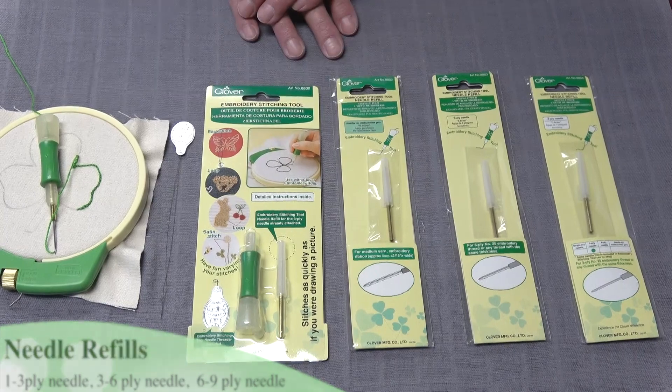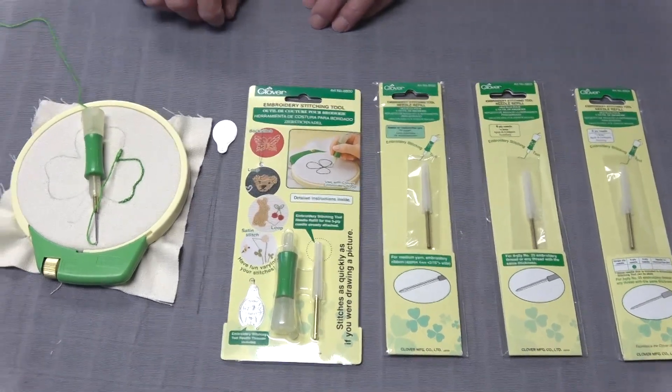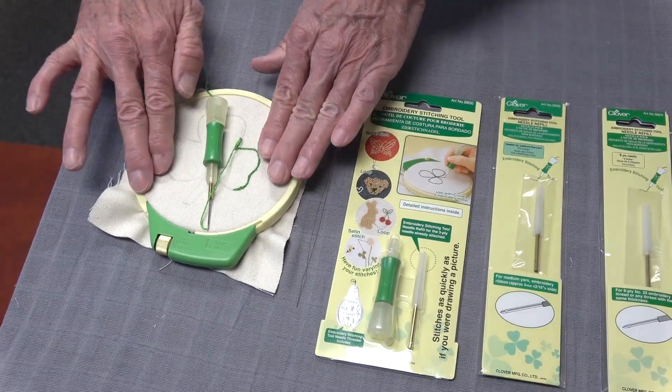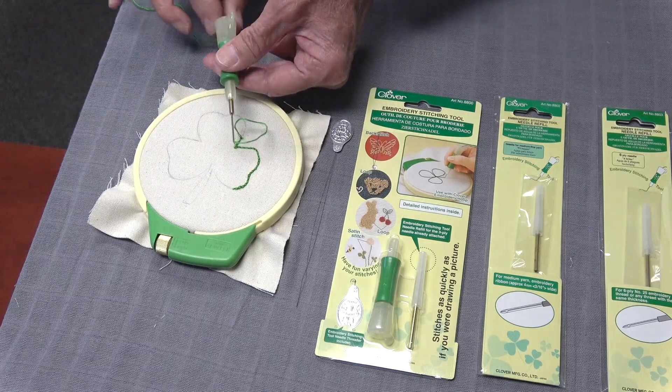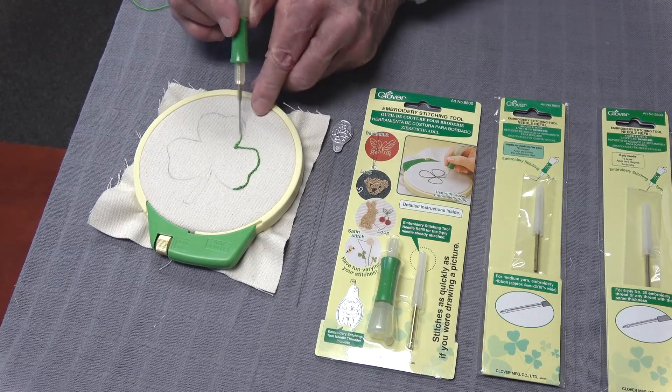There are instructions in the packaging that will show you how to thread your device. All you have to do then is decide what you want to embroider. You hoop your fabric, trace your pattern on there, and then you take your embroidery stitching tool and simply follow your pattern.